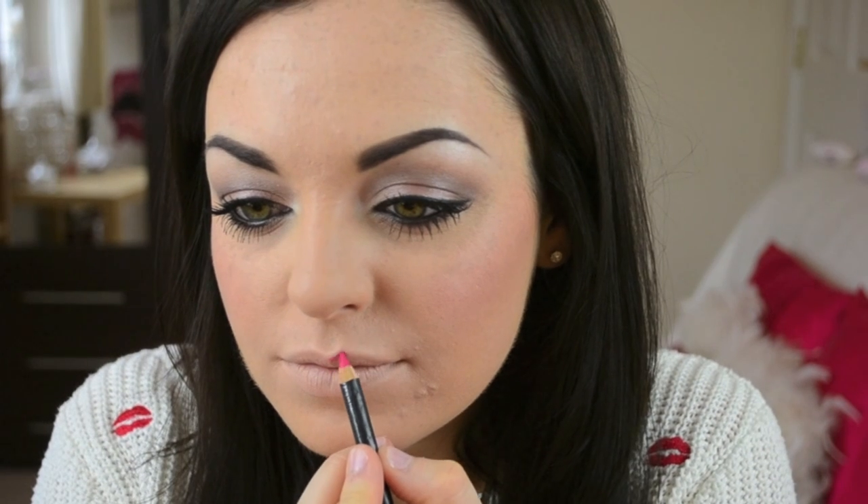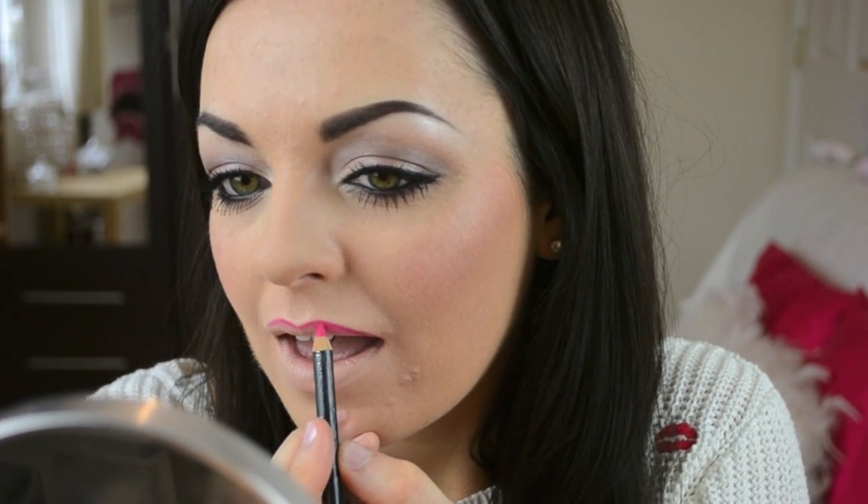So the lip liner I'm going to be using today is called Process Magenta from MAC — I think this is a MAC Pro Colour — but any lip liner you can do is absolutely fine. So I'm just going to begin. You can see now I've gone right round the edges of my lips and I've looked straight ahead in the mirror and tried to find symmetry in my lips, because my lips are actually thinner on this side than they are on this side, so I have to compensate by going over the edges a tiny little bit on this side to try and even things out. Just look straight ahead in the mirror and try to find any areas that need smoothing out to match.